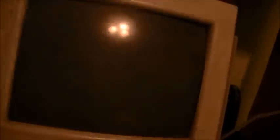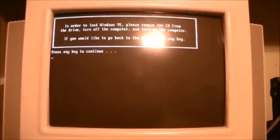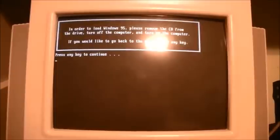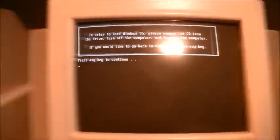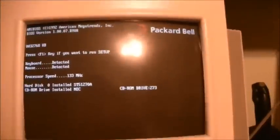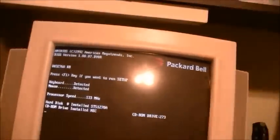We'll go ahead and exit out of all of this. We'll be rebooting momentarily. In order to load Windows 95 please remove the CD from the drive, turn off the computer and turn on the computer. You know what, I'm actually not going to do any of that — I'm just going to do a hard reset and eject the floppy, because I know Packard Bells better than they know themselves.